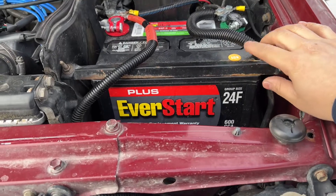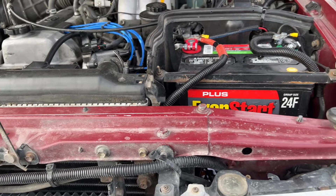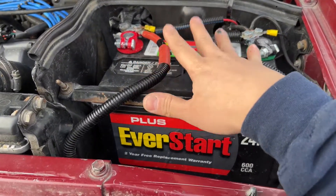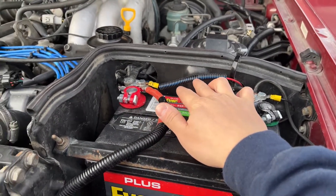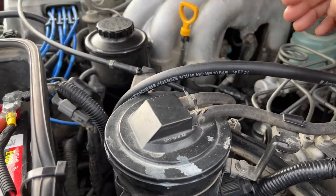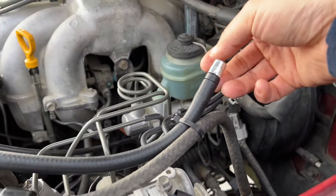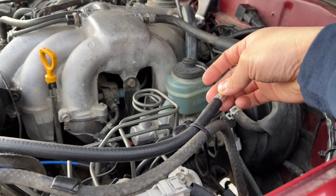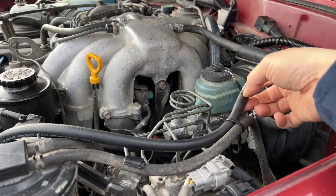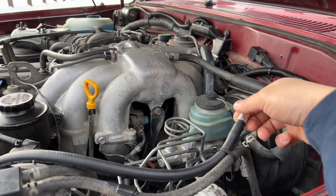Fresh new battery from Walmart — this is the EverStart Plus 24F. These two wires are the positive and negative for the winch, and these are the LED wires. This wire here is the breather line for the front axle — I went ahead and replaced both the front and rear with new hose. It also has a breather that lets air out but doesn't let air or water in. If you don't have this, moisture can get inside — you can buy them online for about 6 bucks each.